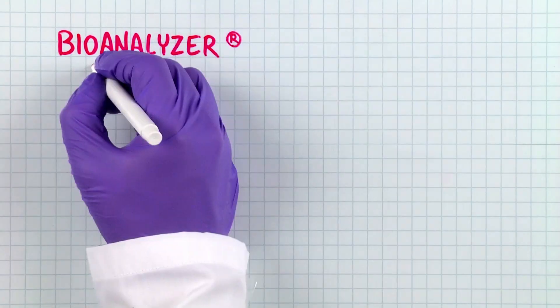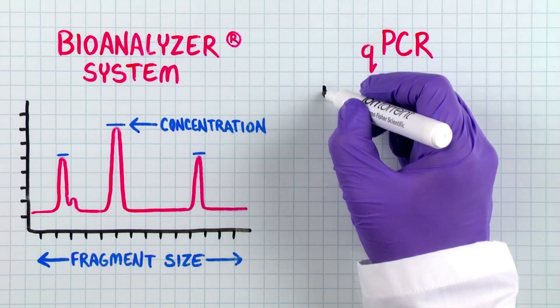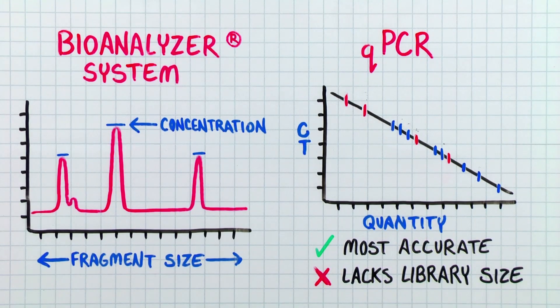The last and very important step is library quantification and QC. Accurate library quantification is important for successful template preparation and sequencing. There are a few commonly used methods. The first is analysis by the bioanalyzer system, which gives you both library concentration and fragment size information. The second is qPCR, which provides the most accurate library quantification information as it only measures amplifiable library fragments, but it lacks library size information. Which method you prefer is entirely up to you, and probably what's already available in your lab.